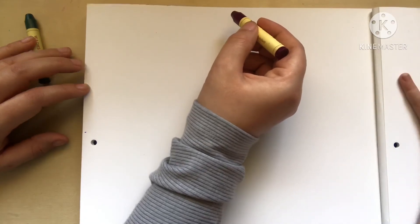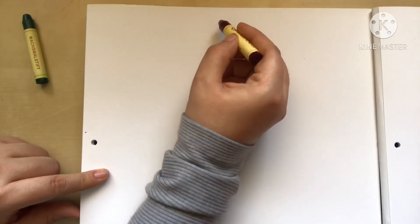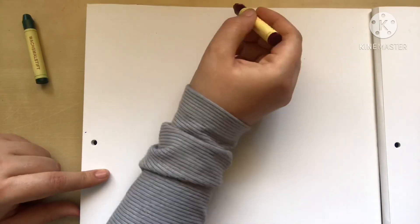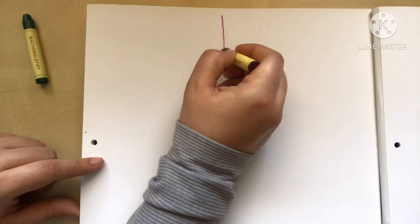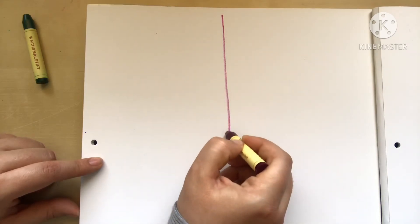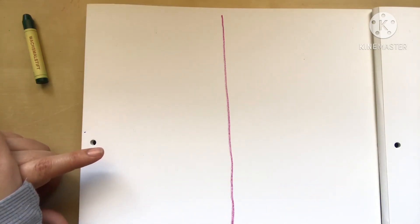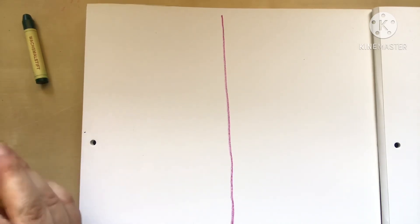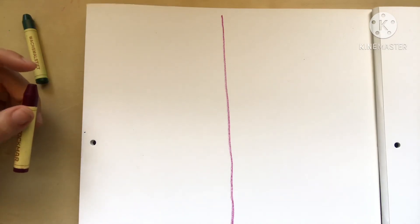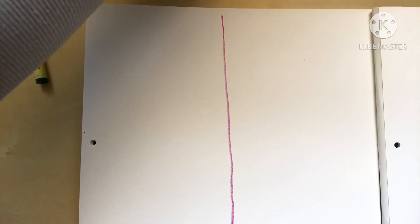Remember — this hand, the one holding the crayon, rest it on the page. It's easier to slide your hand down than to carry it. Slide it down, straight, very slowly, very nicely and smooth. Concentrate — keep it straight, don't go diagonal. Very good, you did it! Beautiful!